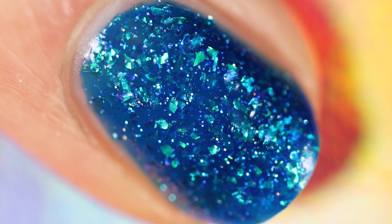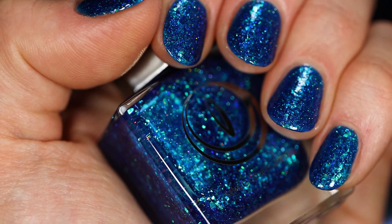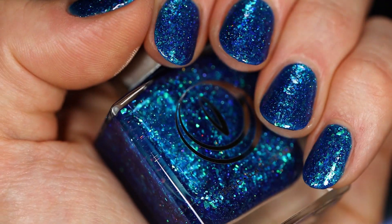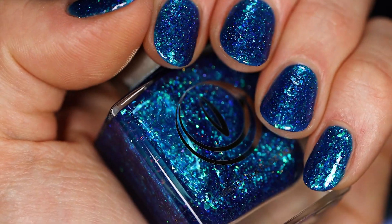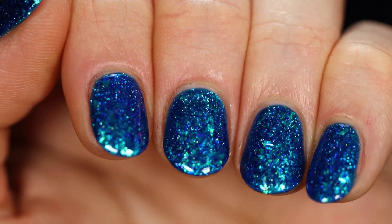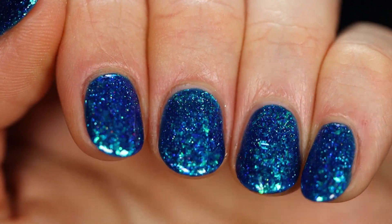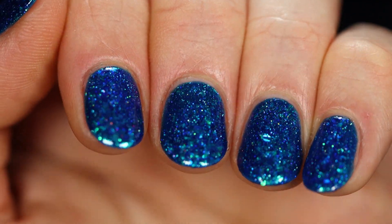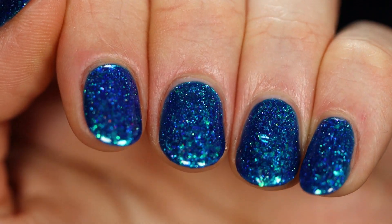In person those just come through so nicely — they look so good. The flakies add to that sort of icy look of this polish; they shine and glisten like little pieces of ice in a lake. In the next shot you'll see the really shifty effect — when these flakies hit the light just right they all go sort of blue and purple, and it's so deep and dark. It's so gorgeous with that holo glitter — I am totally obsessed with this one.